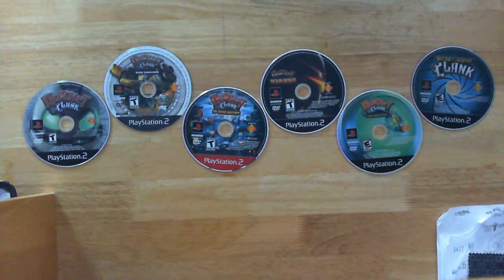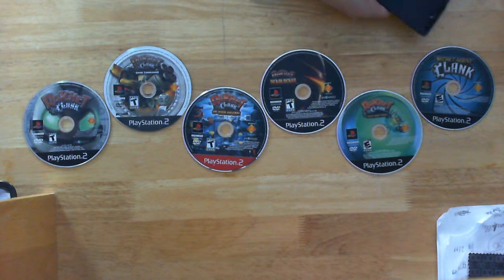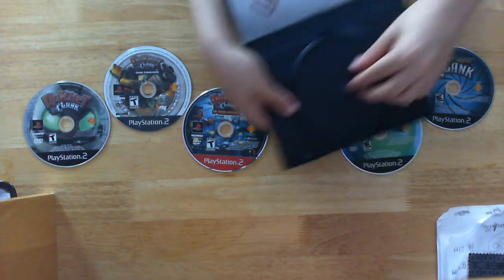Third, I think Secret Agent Clank has the third best looking disc art. Because it looks like the James Bond style or whatever, and it kind of goes in on itself, like with the little thing.